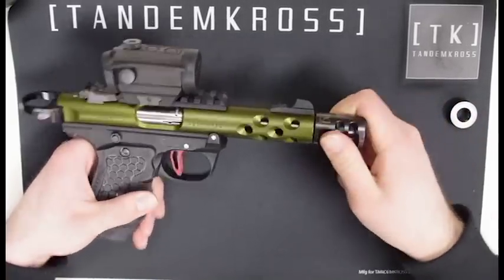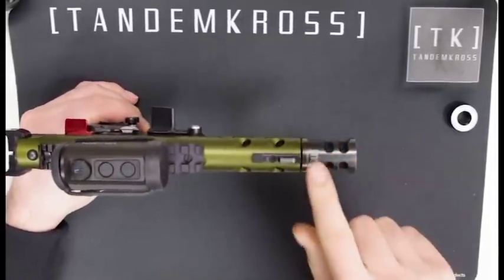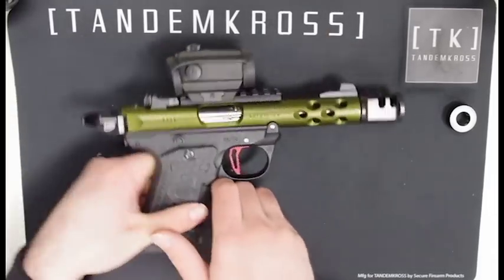Once it starts getting hard to turn, make sure that the TK logo is lined up with the front sight so that it's venting in the correct direction. And then you're done.